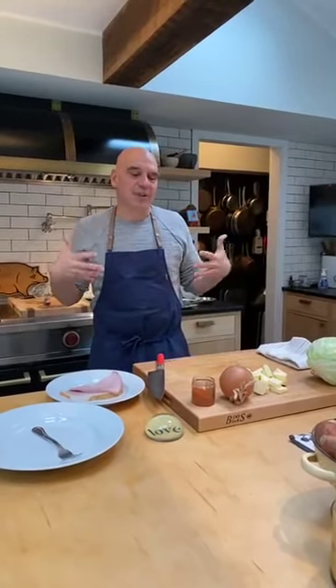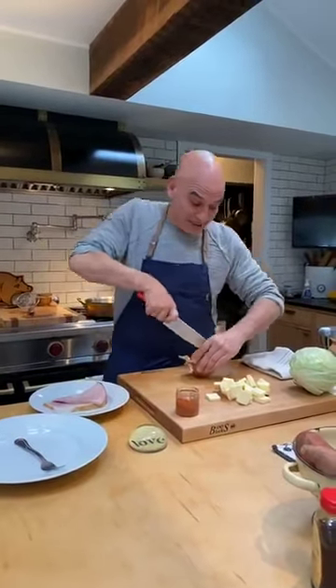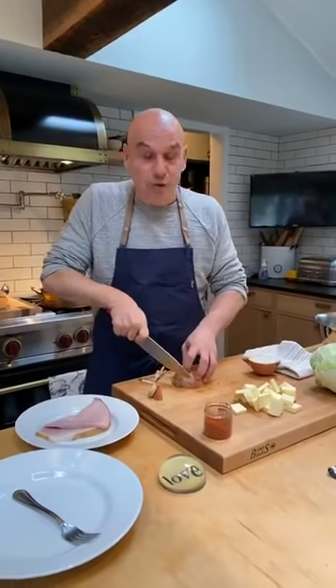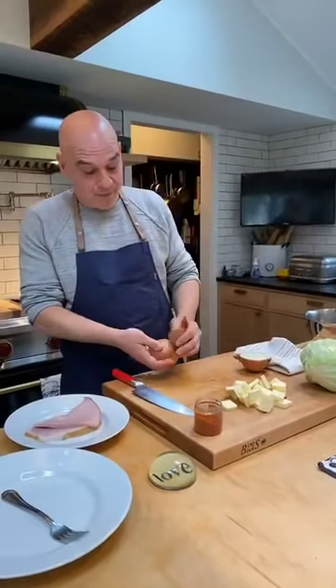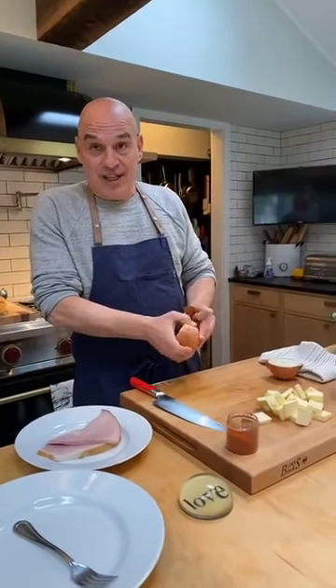Today we're gonna make Kalushki and this is something that I grew up eating as a kid. As a lot of you know, my mother is Greek and Sicilian, but my father is Eastern European and my grandfather, who I refer to as Pap, who is 102 years old, used to make a lot of great dishes like this one.